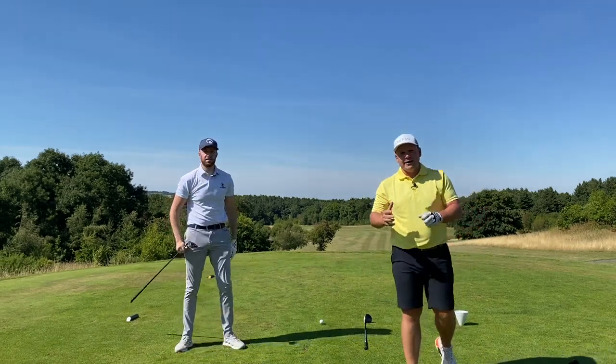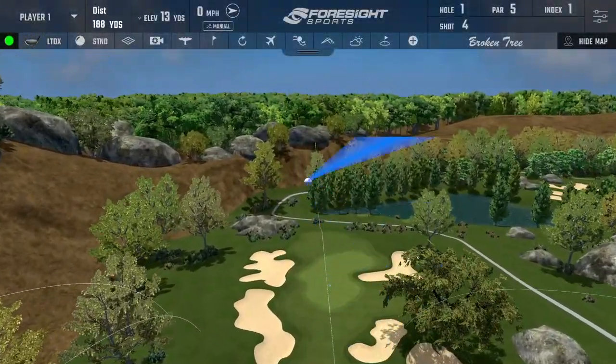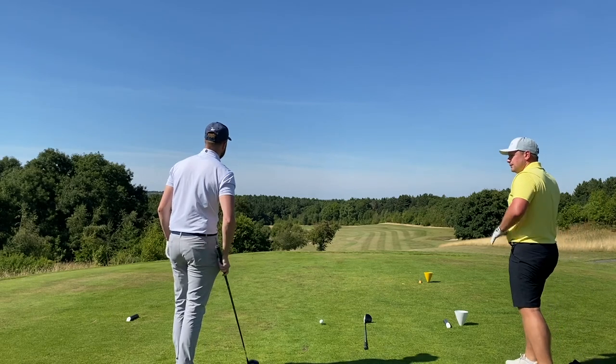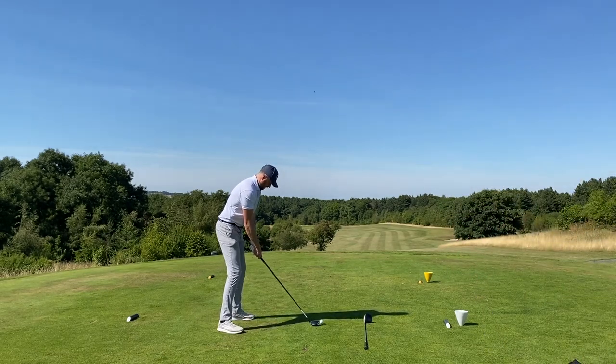We are out here today at Silkstone Golf Club - huge thanks to the guys at Silkstone for having us. I've also been in the simulator room at Woolly Park Golf Club testing these clubs for numbers and dispersion - don't go anywhere, you'll want to see that. Are you going to go expensive first? I'm going to go LTDX first. Comment below - what do you think the difference is going to be for the price?